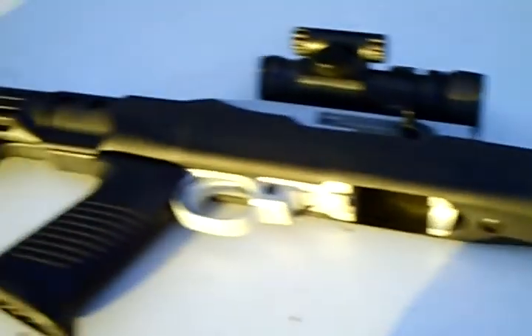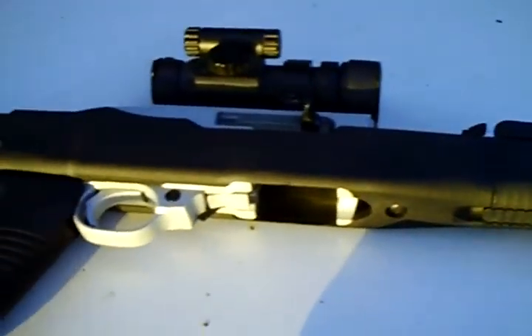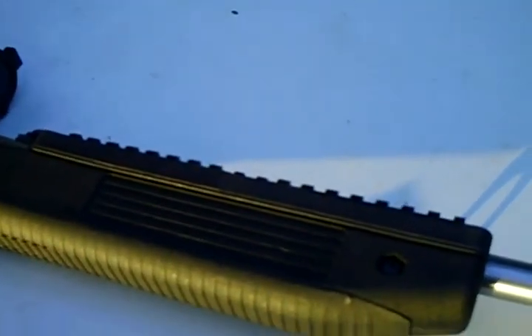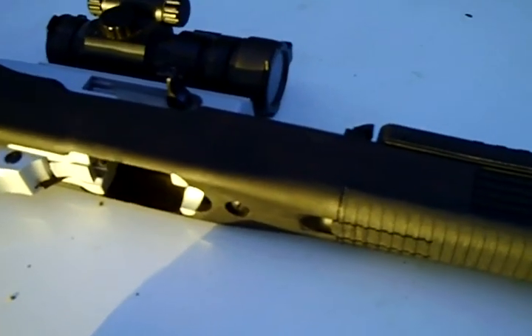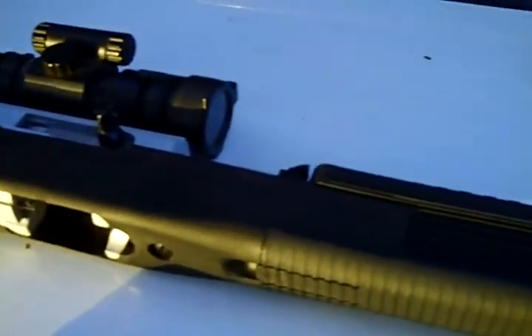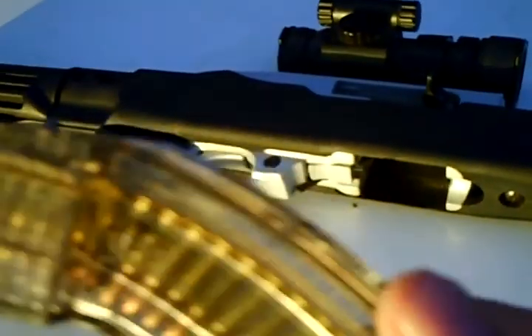A little bit about ammunition — .22 long rifle, 40 grains, pure fun. The ammo is cheap; you can pick it up at just about any local Walmart in a 500-round box for probably less than $15. If you go online you may be able to find it at even cheaper rates in different quantities.